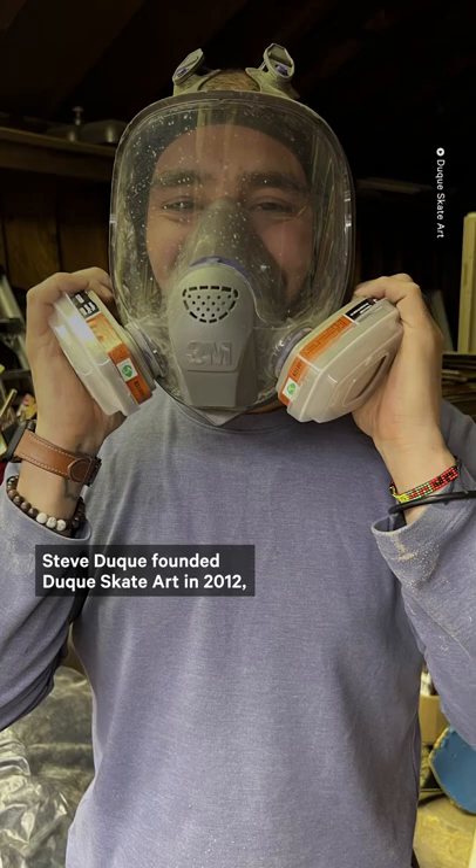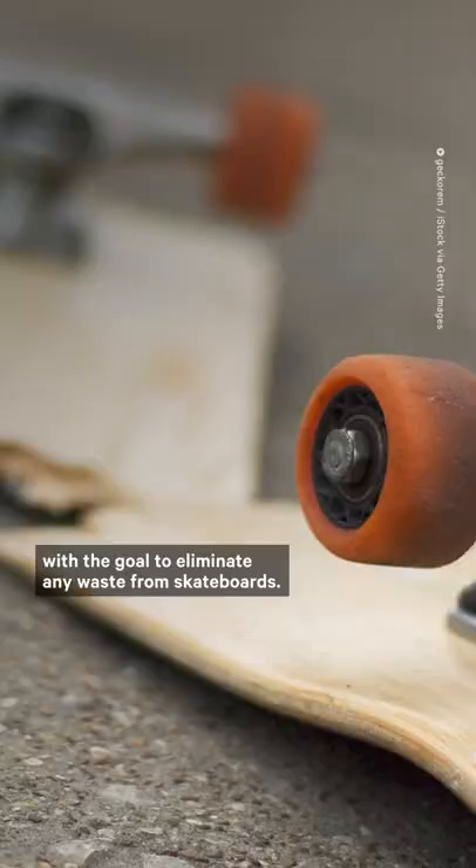From just one skateboard, 50 bottle openers can be produced. After seeing the amount of skateboards thrown in the trash, Steve Duque founded Duque Skate Art in 2012 with a goal to eliminate any waste from skateboards.